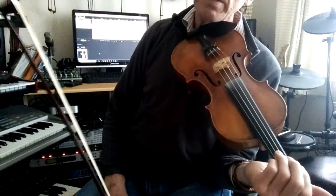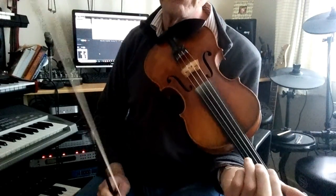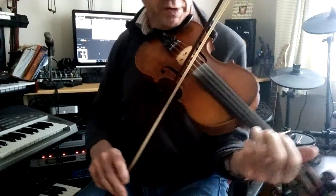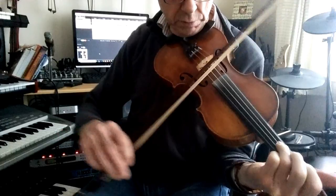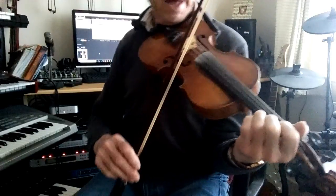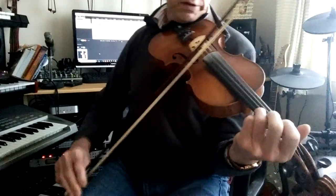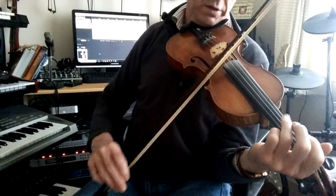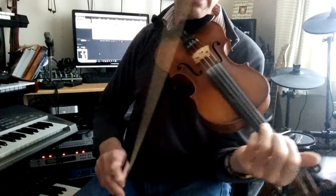I choose a slightly different variation in my B section in that, unlike on the session — most of the versions of the session don't play quite the same. My version is like this. Now this is what most of the session versions are like. So I combine the two, which sounds like this.